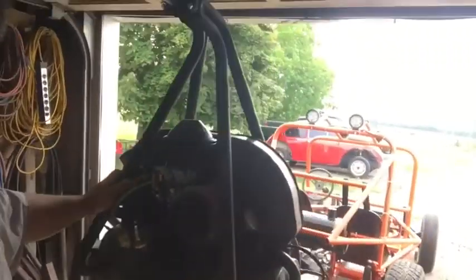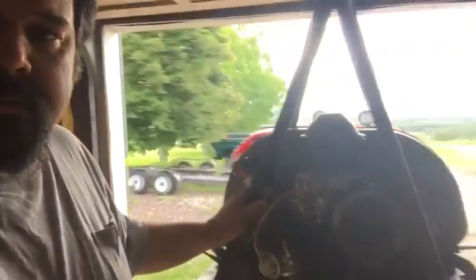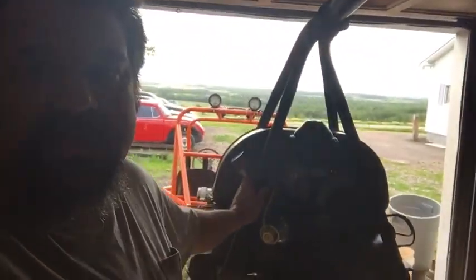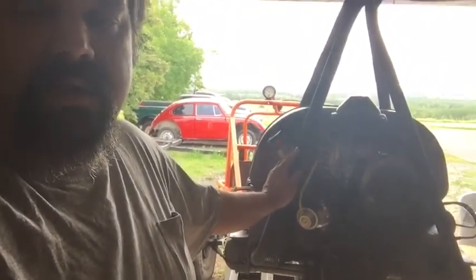Brandon here, Mr. B's Fix-It. As you can see, we have a motor out of the sand rail. Had a leak, needed a little bit of work, and it's honestly just as easy to take it out, set it up on a table like this, do whatever work we need to do to it, and put it back in.